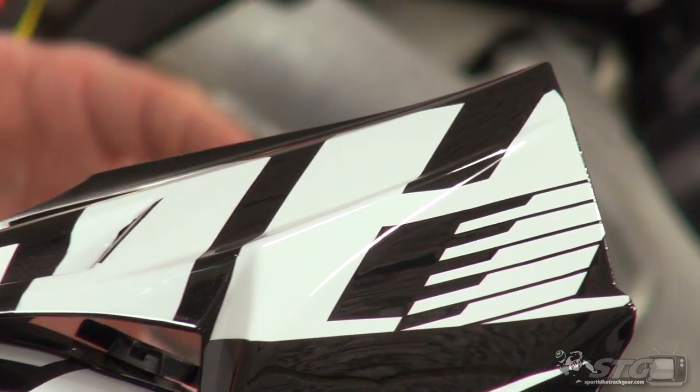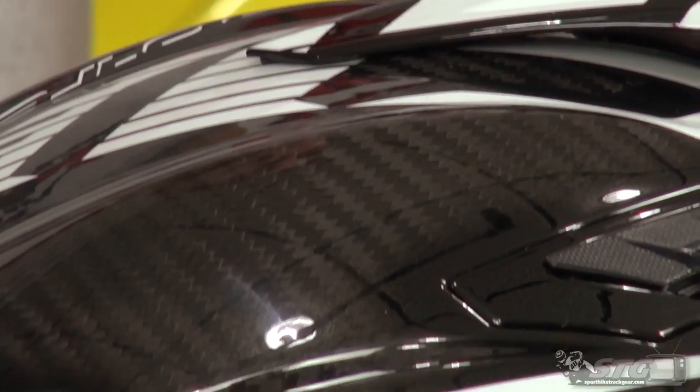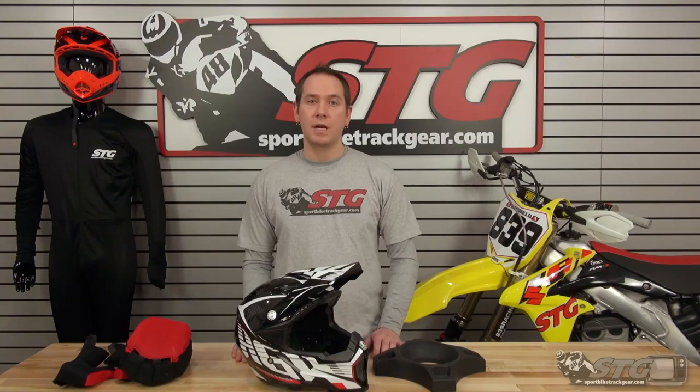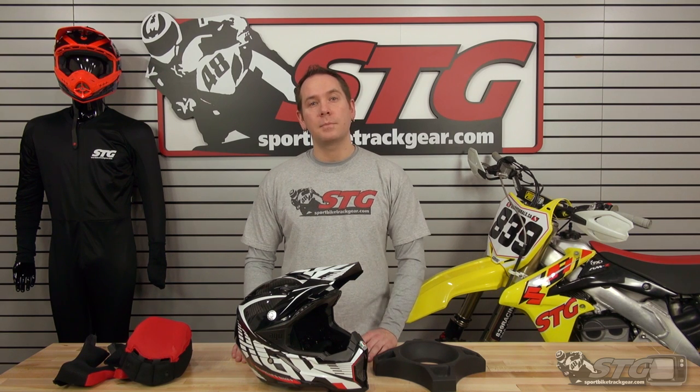With STG, any orders over $40 are going to ship for free in the lower 48 states. We also have really reasonable international rates — you can ship it anywhere it needs to go. If there are any technical features we haven't covered or you want to see the other graphics offered, head over to our website at sportbiketrackgear.com where all the technical stats and graphic options are listed.